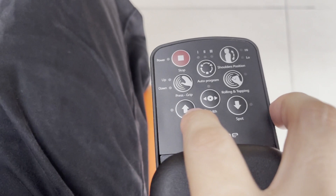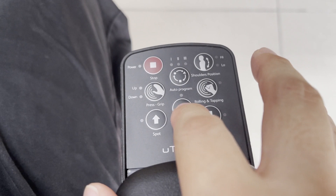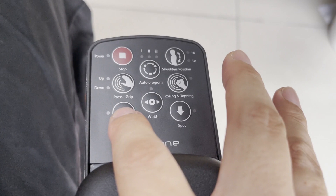This massage function is really on point for me because it has manual programs — press, grip, rolling, and tapping. After using it for almost two months, I hardly use the auto program. The auto program has shoulder and neck, lumbar, and shoulder-and-neck-plus-lumbar programs, but I don't really use those. Each auto program lasts about 15 or 20 minutes. I just use the manual one, mostly press and grip, and spot mode that goes up and down.